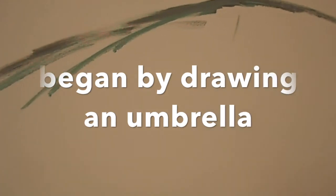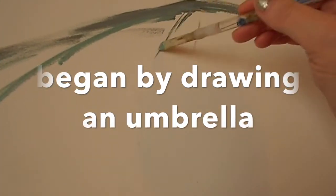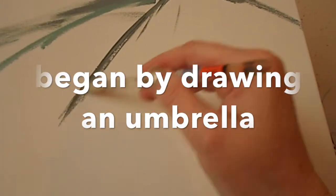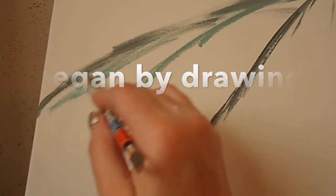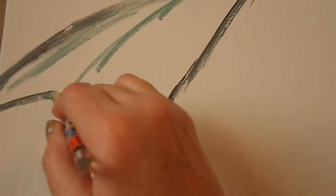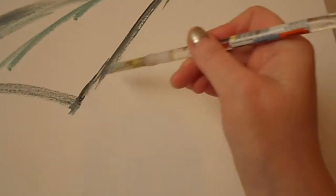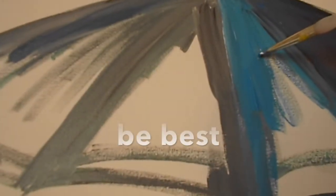I first began by drawing an umbrella onto the canvas. After I had the main shape of the umbrella and the figure that I wanted underneath it, I began playing with the color, seeing which color would look best.